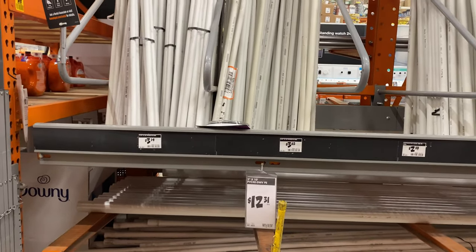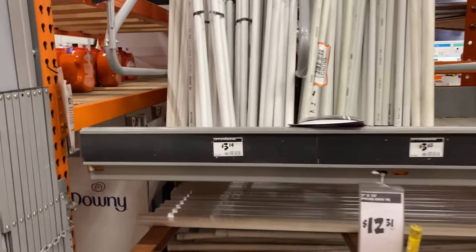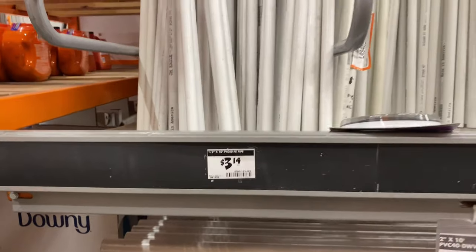Here in the plumbing section they have a bunch of PVC pipe, so we get this half-inch by 10-foot.